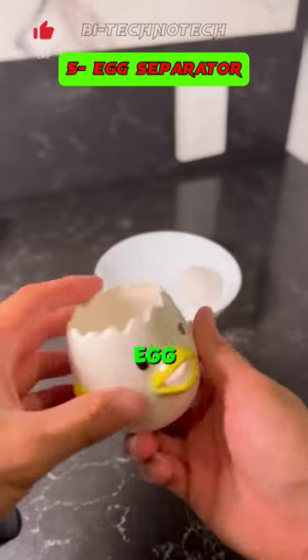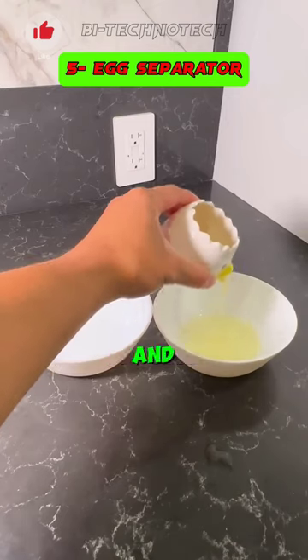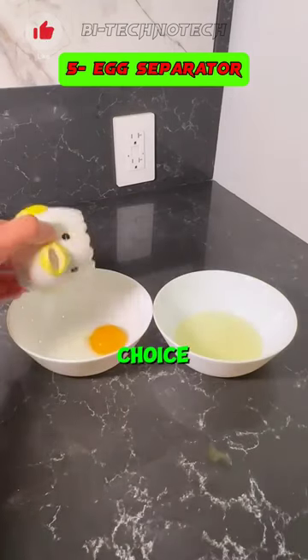Introducing a ceramic egg separator designed for effortless separation of egg whites and yolks. Its simple cleaning process and versatility make it an excellent choice for a kitchen gift.